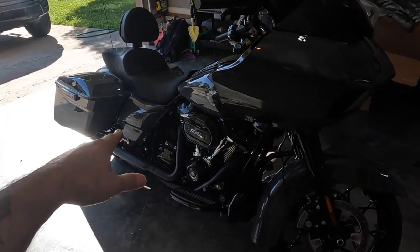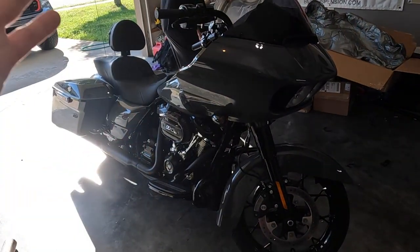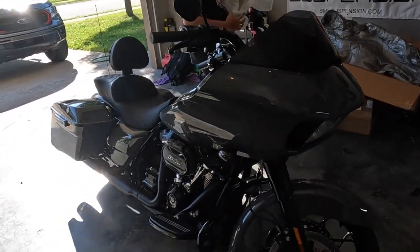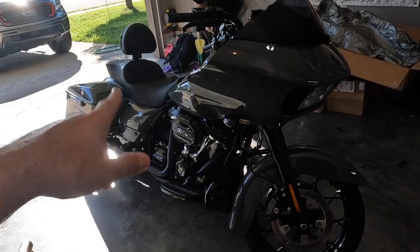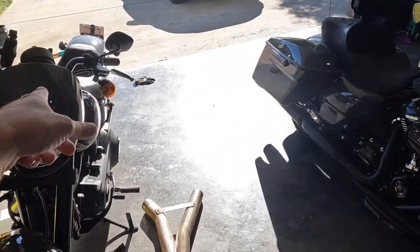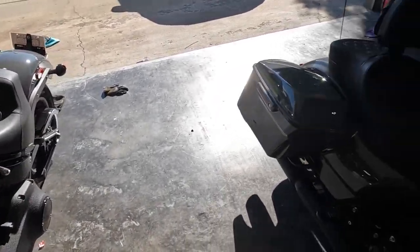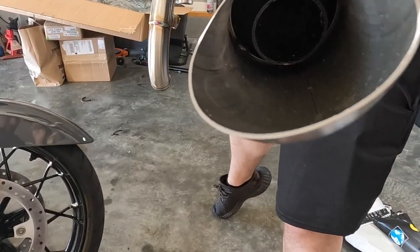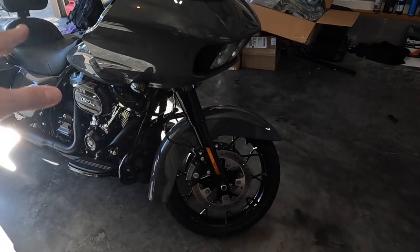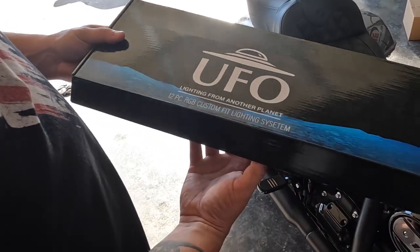I've never touched one of these bikes before so we don't know what we're doing. Keep watching to see if we screw it up, but hopefully by the end of this video you'll have some more loudness and people will hear you. He's got a bunch of other mods and goodies we're going to be doing to this bike. All of my stuff is still on the way - supply and demand issues. It's a 2022 so it's got the little baffles inside. We're going to disassemble all this. Let's get started.